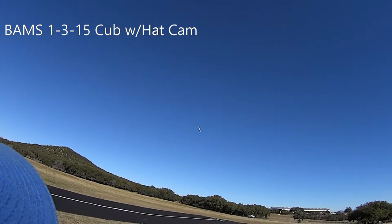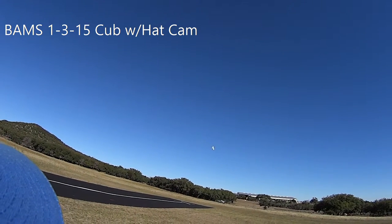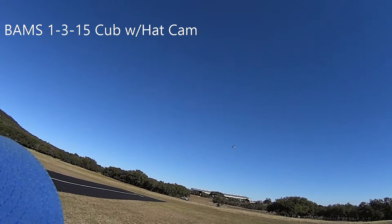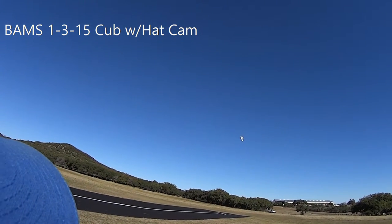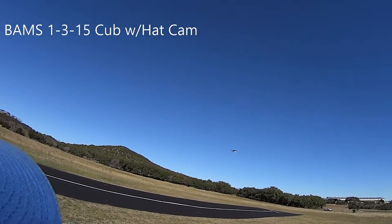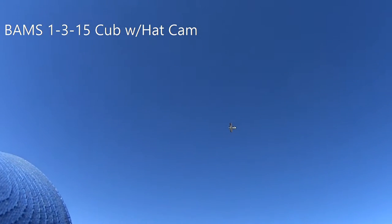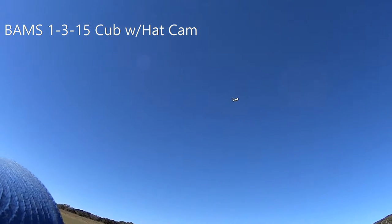I don't like the knife edge, does it? Well, yeah, it's pretty. If I got it in 3D mode, it's a little touchy on rudder though. Right, right. Way to pop it out. I'm just kidding.